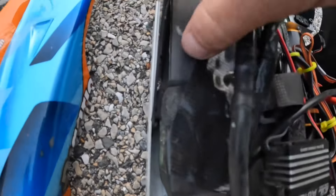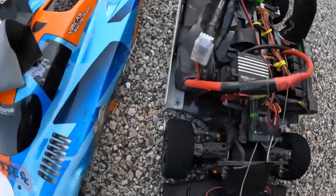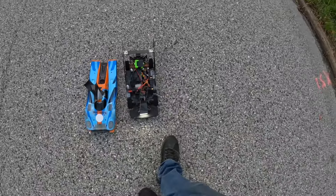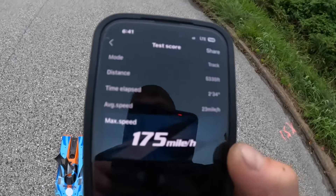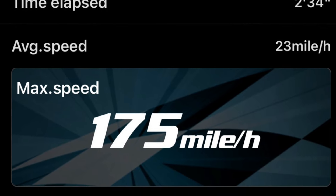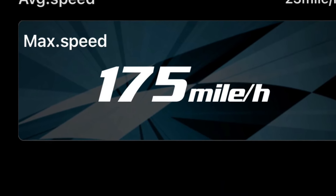Alright. So we've got four wires, two 3F packs — TP 4060 and XLX2. Pretty happy with that. 175 miles an hour, 175 miles an hour.